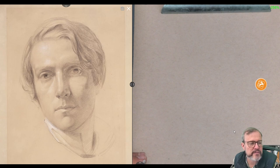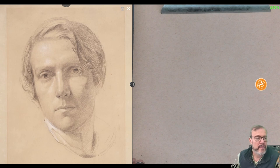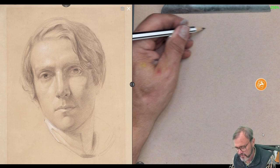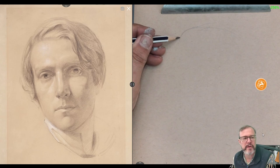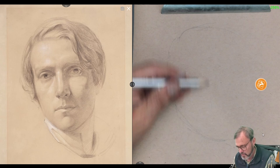Welcome back. We're going to do a drawing of a self-portrait by an English miniaturist named George Richmond, created around 1830. I'm going to start it off site size. If you're working on a clipboard, you don't need to worry about site size, but I'm going to block everything in the same size as it appears on my screen.